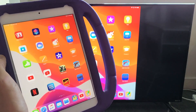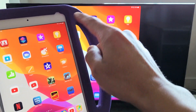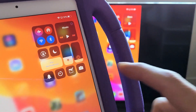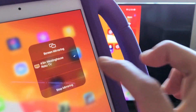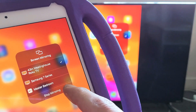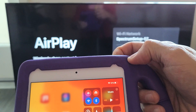You can see it mirroring here. If you want to stop the screen mirroring, just bring up the Control Center again on your iPad. Before it said Screen Mirroring, but now it says the name of your TV — mine's a 43-inch Westinghouse Roku TV. Tap on that, and then tap on Stop Mirroring right here. And there you go.